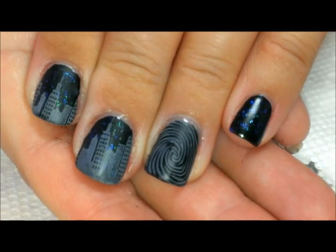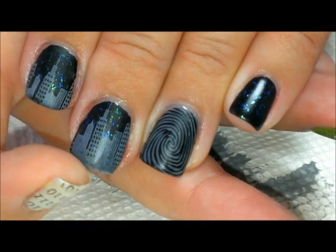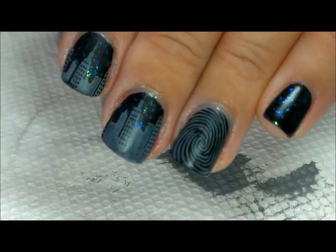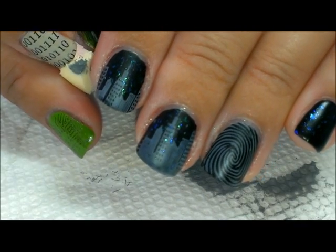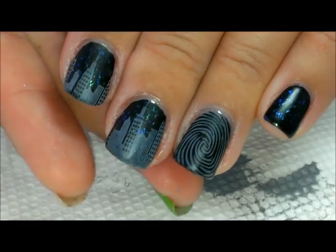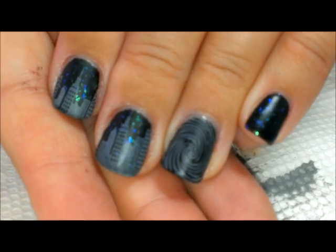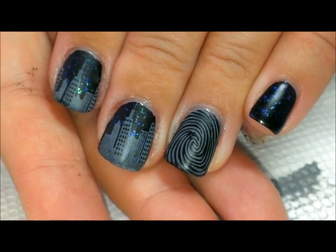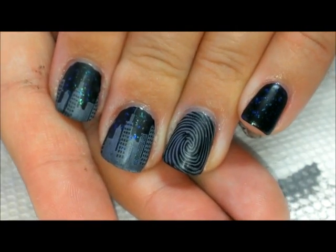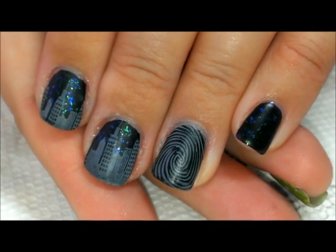One tip: if you're stamping the skyline on your nails and end up with a gap at the tip, rather than trying to restamp it, try applying some color to the corner of a cosmetic sponge and just dab it along the edges. That way you don't get overlap of the stamped image, because sometimes overlapping becomes really obvious. Sponging color lets you control how light or dark it becomes.